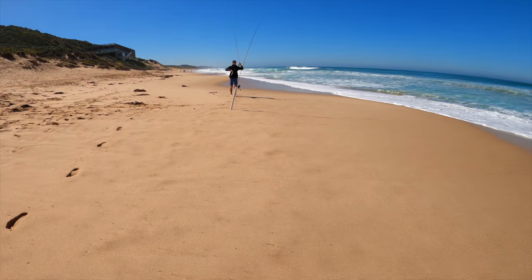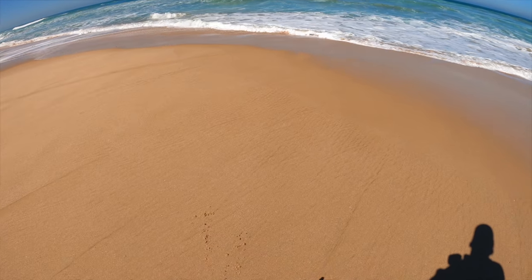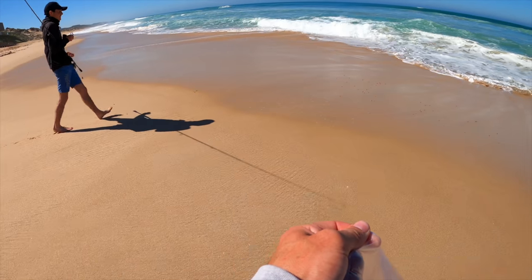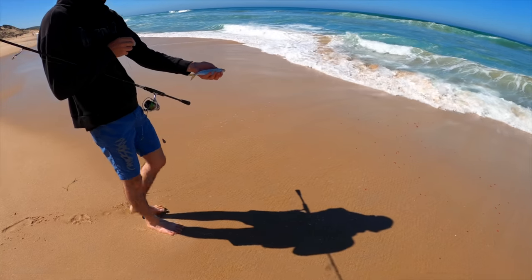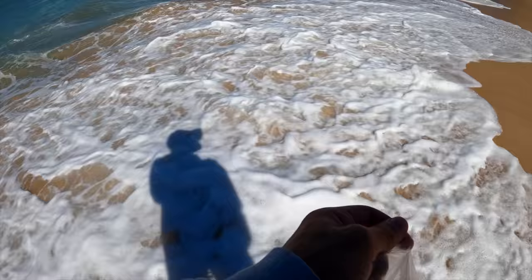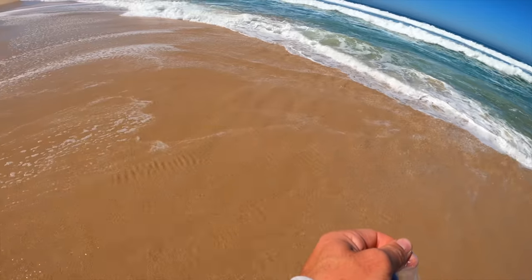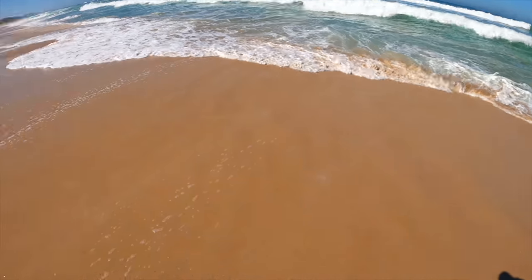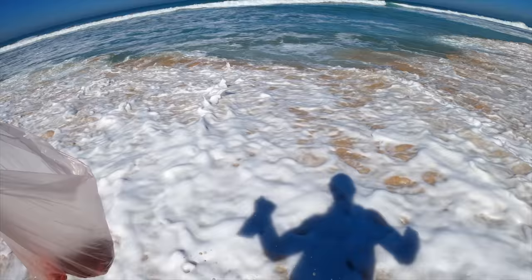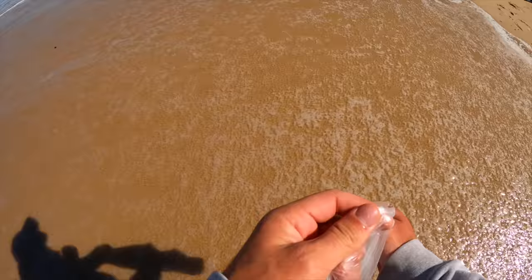We've just got a tiny salmon on. I'm going to chuck some burley in - scatter it along the beach and put some scent everywhere. We've just got a tiny salmon there. At least some fish are coming in! Spread some burley pellets everywhere - chuck some out, they'll be alright for now.